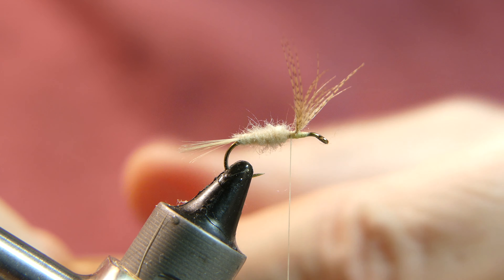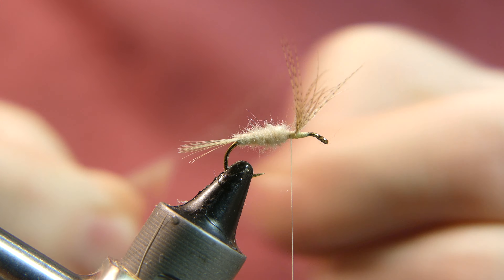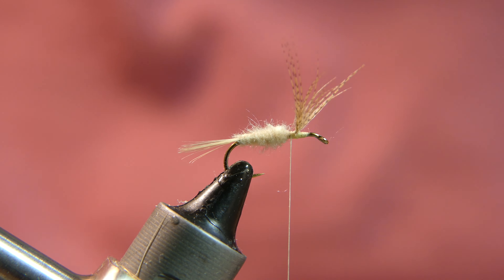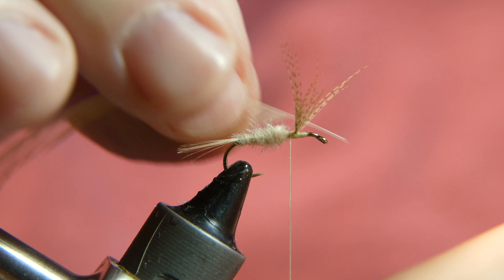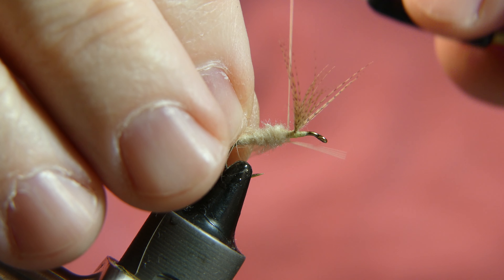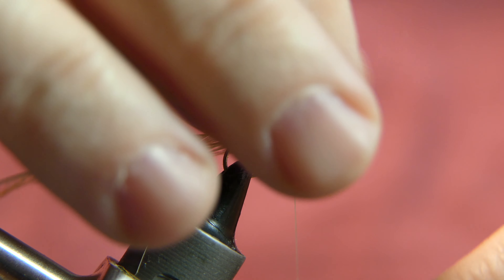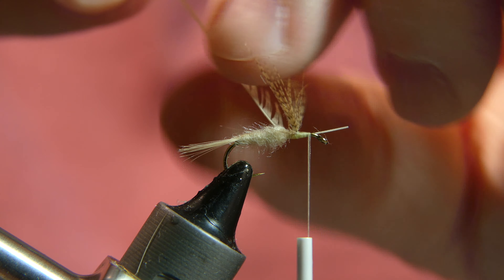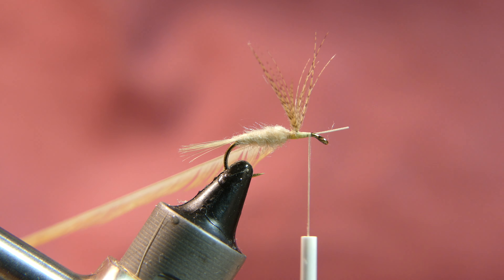The next material is a light ginger saddle feather that I stripped the barbules off of one side, and I primarily did that just for the camera. I tie a lot of these without stripping the barbules and they come out nice, but you'll see this actually comes out a little more uniform. Tie it in real good — tie behind the wing and in front of the wing — and go ahead and cut away your little excess stem.